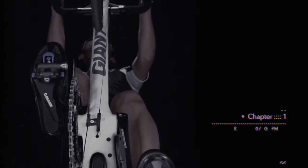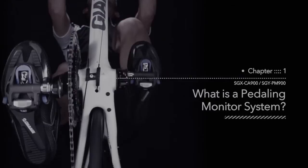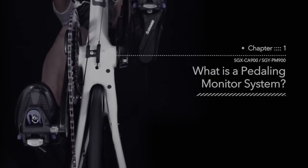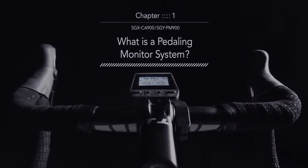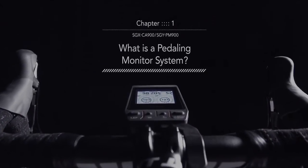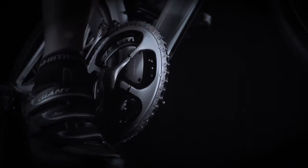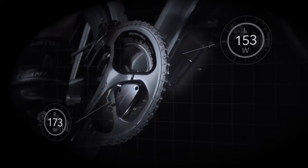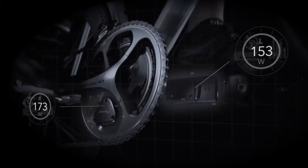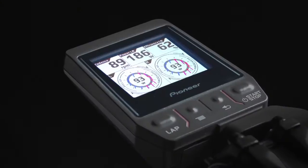From Pioneer, the SGX CA900 and the SGY PM900 constitute the world's first pedaling monitor system evolved from the simpler power meter, to allow riders to fine-tune their pedaling to race-winning form. By displaying in an easy-to-see format the pedaling power and pedaling efficiency of each leg independently — essential information for improving pedaling skill.